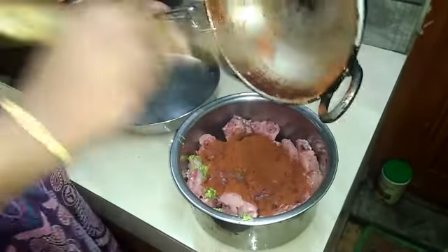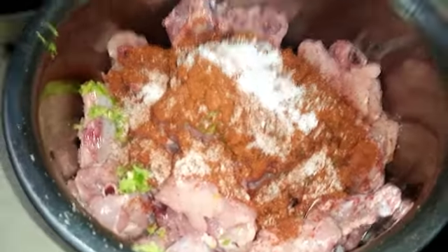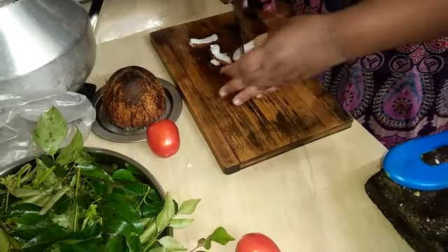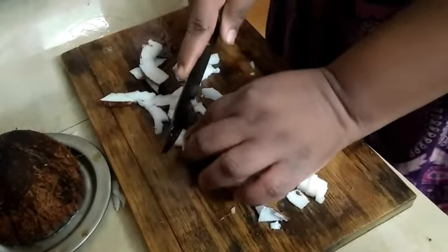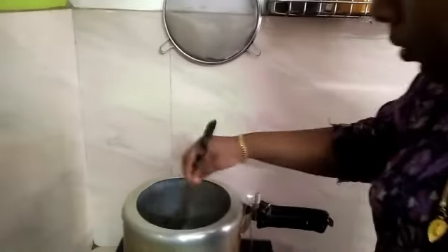I will add 1 teaspoon of water. I will cook in the cooker with the rice. It's a good taste. We have to cook in the rice.